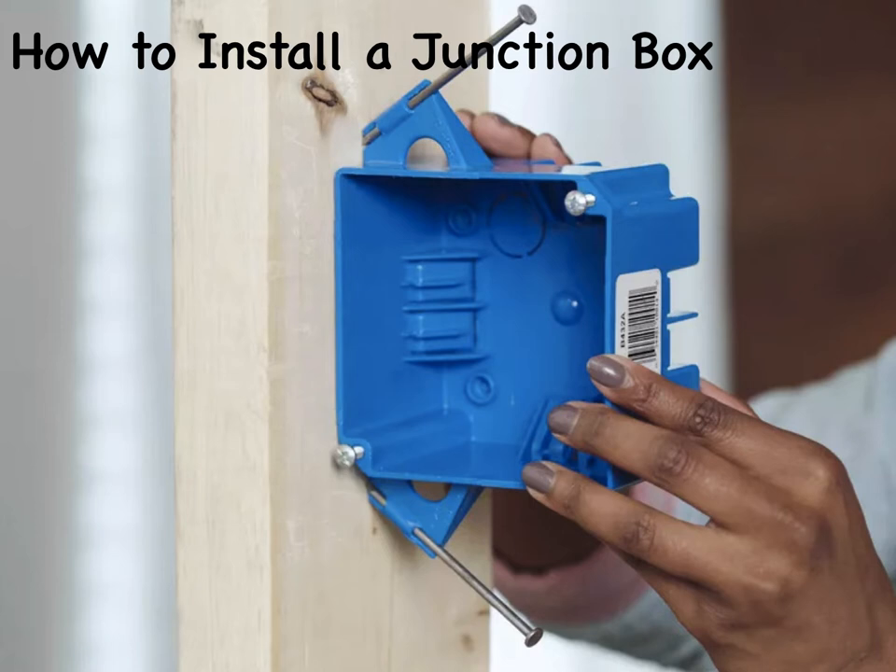Make sure to buy a junction box appropriate for your installation. Outdoor locations, for example, require a weatherproof junction box with gaskets to prevent moisture intrusion. And make sure the junction box is large enough for the number of wiring connections you will be making.